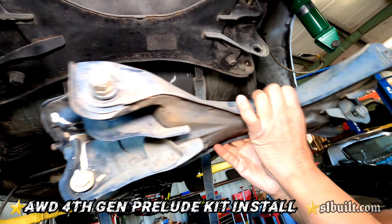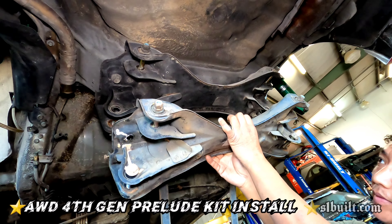Big news for fourth gen Prelude guys — we just figured out something pretty exciting for us and for the fourth gen community. The fourth and fifth gen all-wheel drive kit will be the exact same kit. We thought it was based off the CD7 but it's not. This is the subframe for the fifth gen, and as you can see it's the same thing.